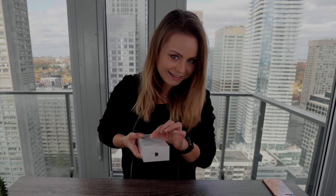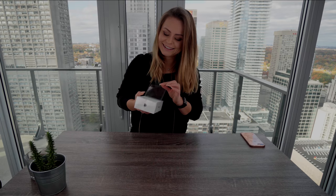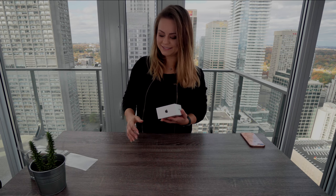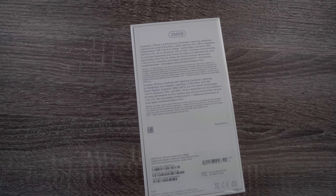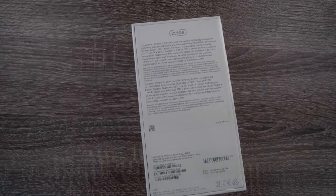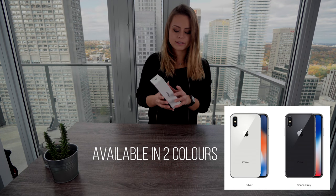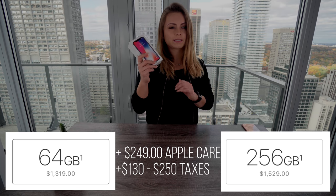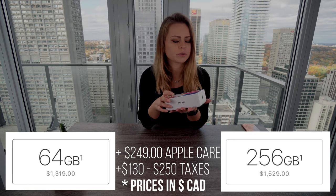Here's the moment of truth — we're gonna open it. Nice packaging, one silky move and it's all undone. We got the 256 gigabyte one which seems kind of ridiculous to me, but from what I understand there's only this option or like a 64 gigabyte, which seems very very small.